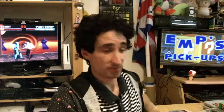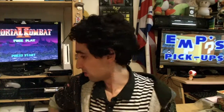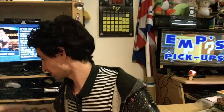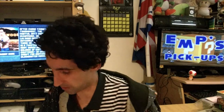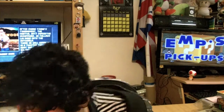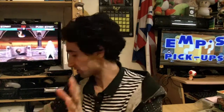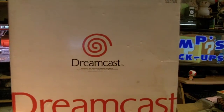That's pretty much everything for the Super Famicom. I have one more console to show you. It wasn't dirt cheap, but it wasn't super expensive either, especially considering the condition and everything that came with it. The second console is a Sega Dreamcast.